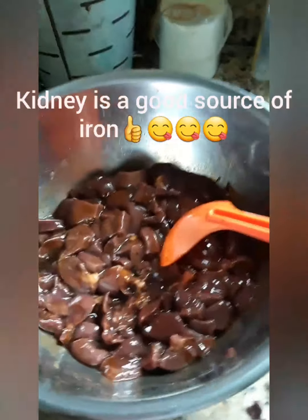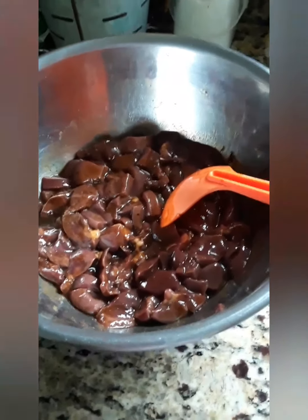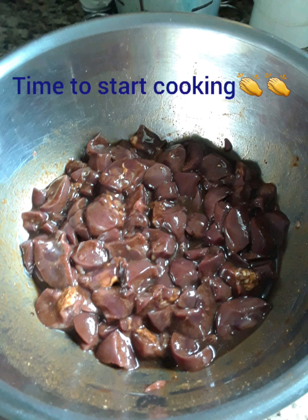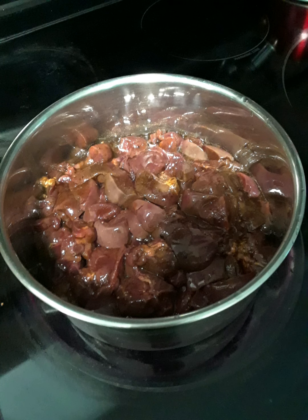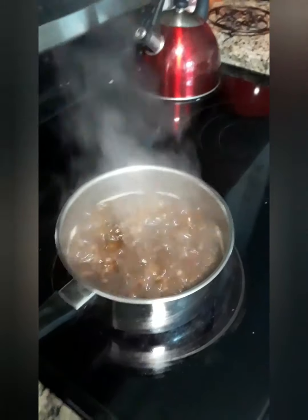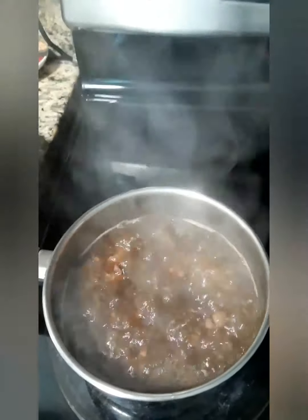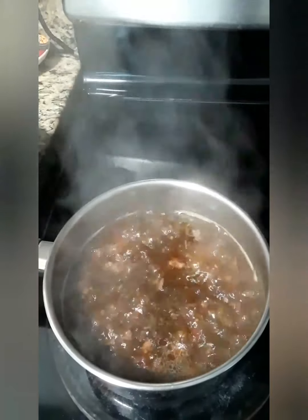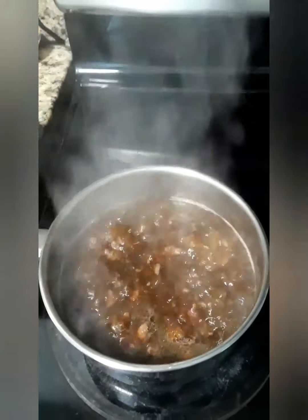That's what it looks like and we're going to let it sit until it's time to cook. I came to check on the kidney and this is what it looks like when it's cooking down. When the gravy goes down a little more, that's when I'll judge and see if I need to put the gravy mix in to thicken it.